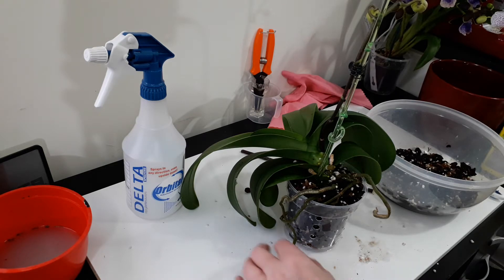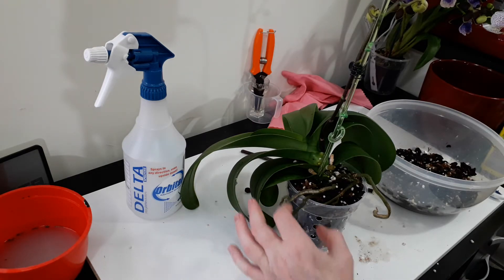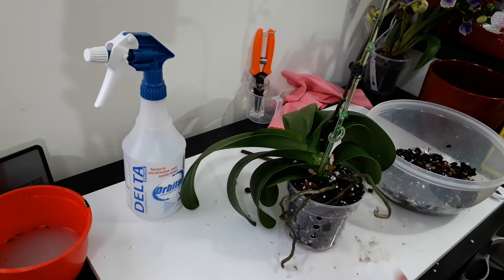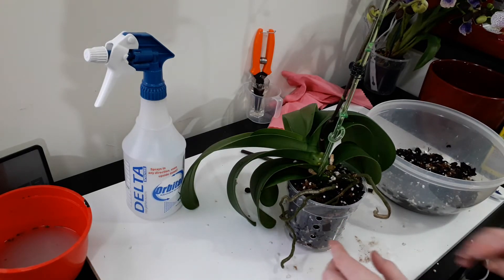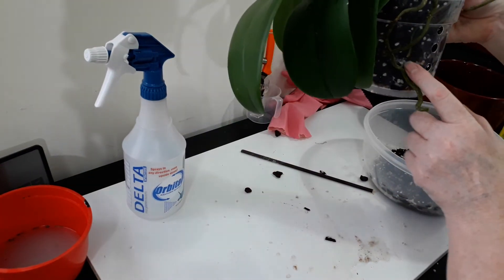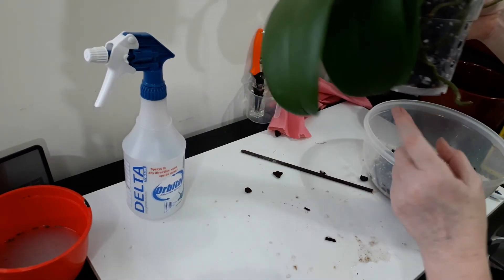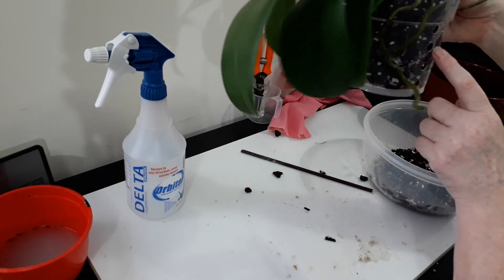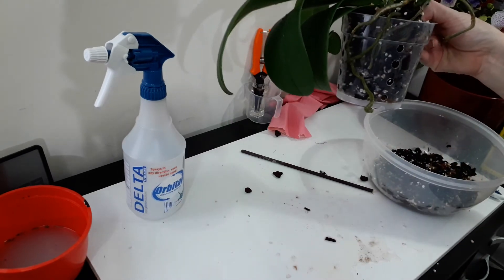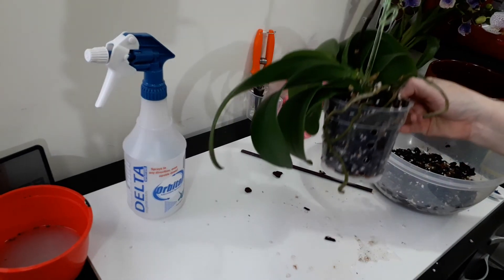This one is definitely going to have to be watched over the next few days. They may need to be misted, and I'd like to be watching very closely what those roots are doing since they have plenty of air around them, even though the media is really soaking wet. Hopefully they'll be fine, but we'll soon find out.